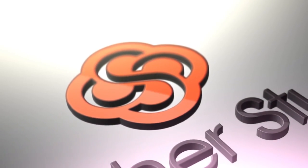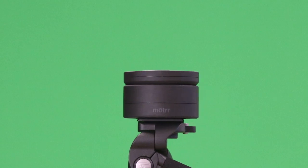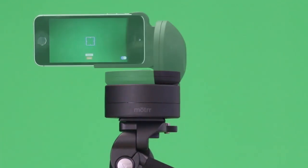Thank you for checking out this tutorial for Switcher Studio Pro. Today, I'm going to show you how to remotely control the pan and tilt of an auxiliary camera using the Motor Galileo.